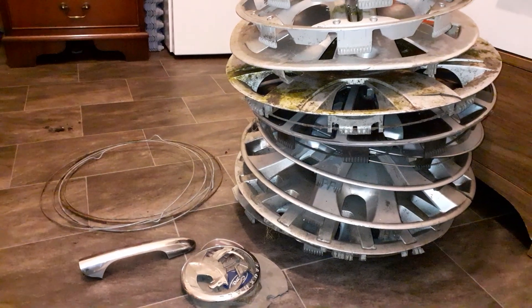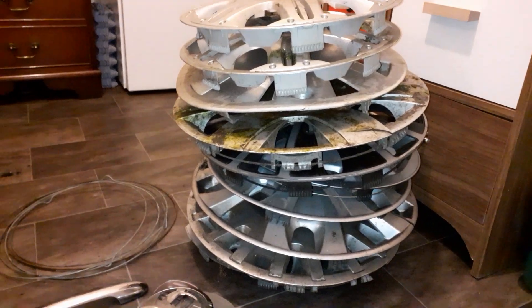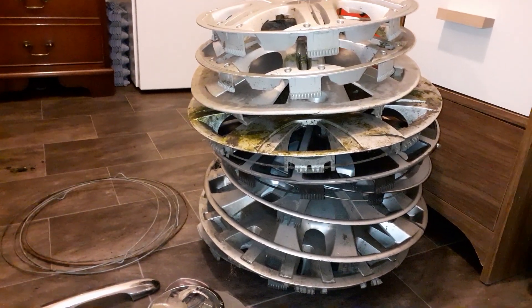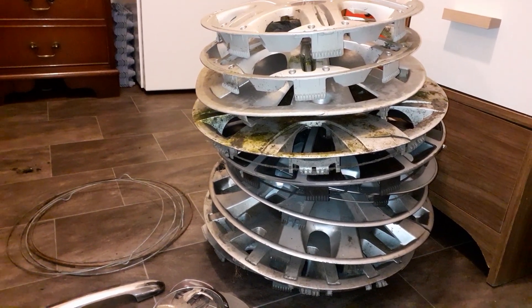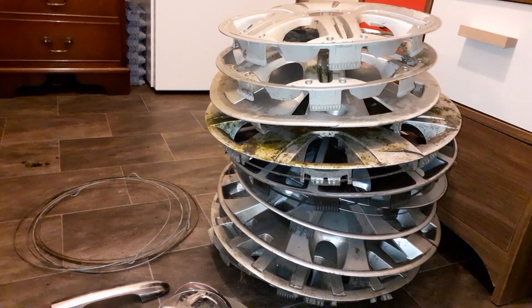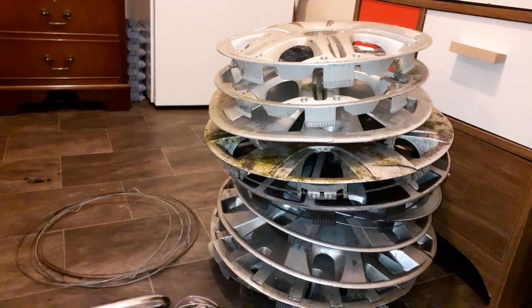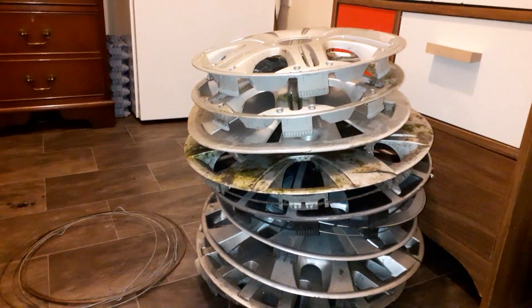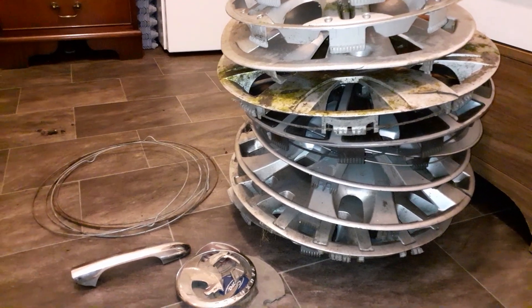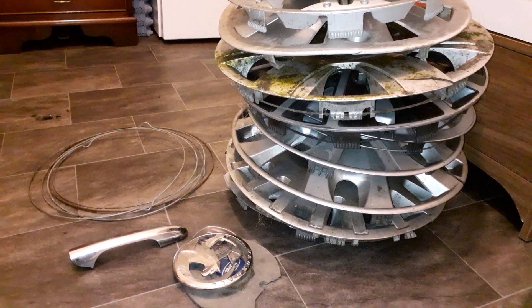Hi everyone. I found these yesterday on the 26th of February and I've just picked up the last ones because I left about half a dozen of them on the roadside and couldn't take them home. Anyway, here they are, all the ones that I found and I'm reviewing them. It was quite a good day for a wheelcharm search.